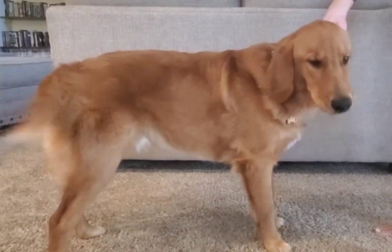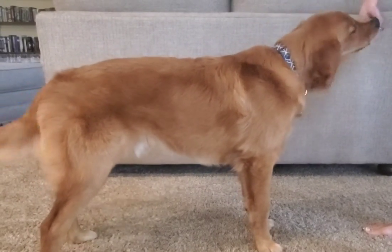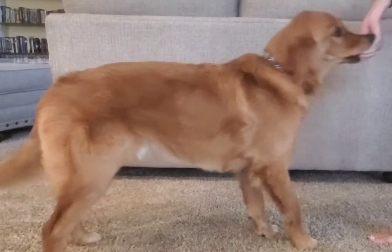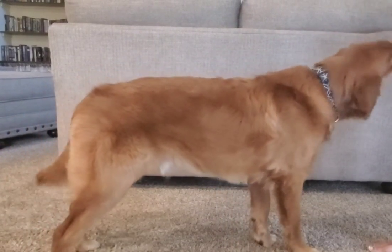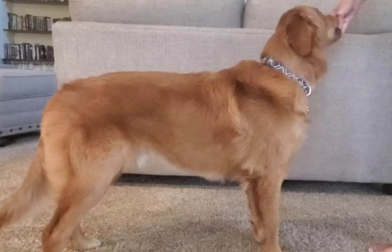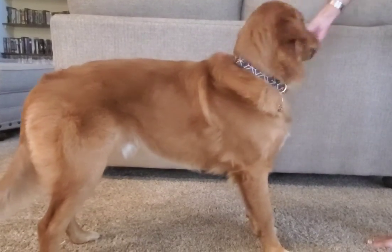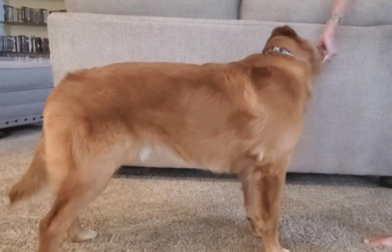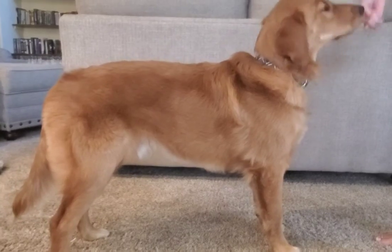The first thing I would do for shoulder stability in a beginner dog is just have them stand flat and have them shift weight forward, backward, and you can have them move to the side like this, or the other side like this, and that will strengthen and stabilize their muscles in the shoulder.